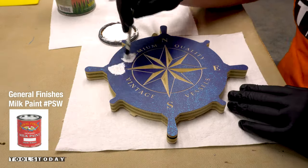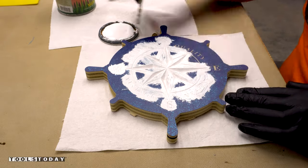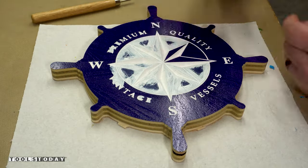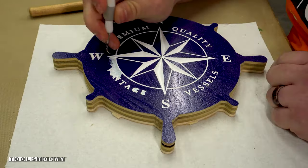Using some General Finishes snow white milk paint, we'll just paint the areas that have been carved. The nice thing about this milk paint is that it dries super quick — it took maybe an hour or so and it was fully dry. Then I can start peeling the mask off. It's really nice to see the mask coming off and leaving perfectly clean lines on the edge.